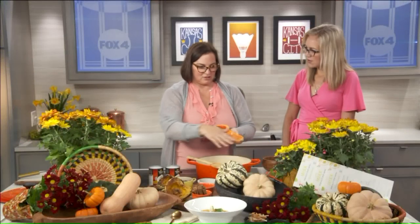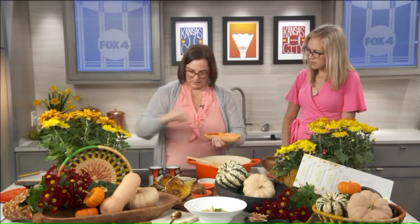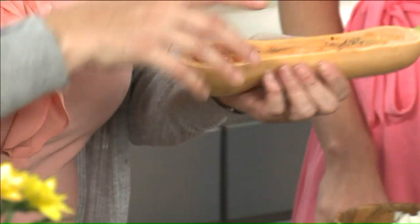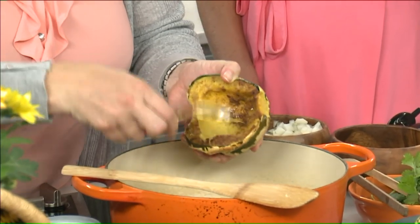To prep the squash, it's simply a little olive oil drizzle, some salt and pepper on top. And then you have your spices, which are nutmeg, cinnamon, coriander, and all of that. You'll want to bake that in the oven for about an hour, until it's fork tender — until it looks like this. That's beautiful. Once your squash is baked and prepped, you just set it aside, let it cool if you don't want your hands to get too hot, and you simply scoop out all the flesh of the squash.